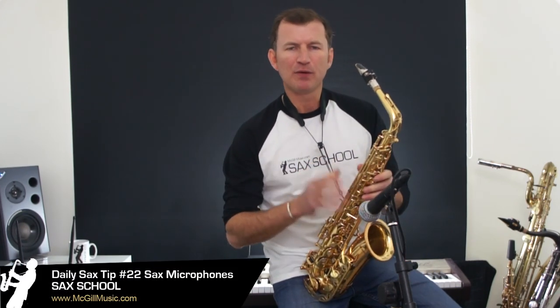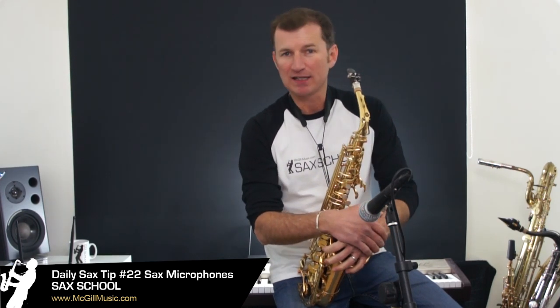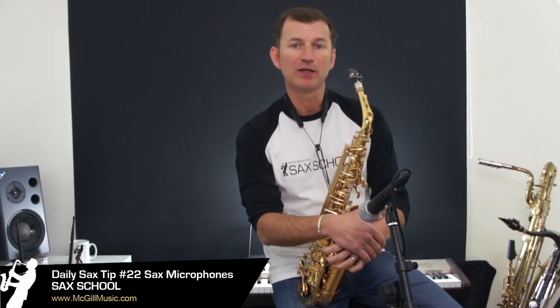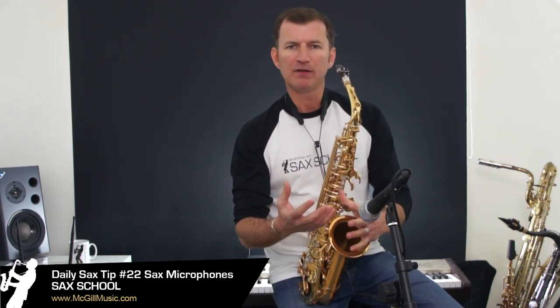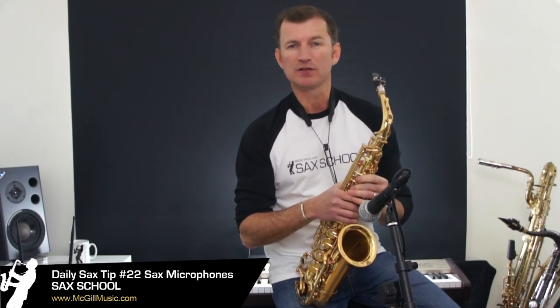G'day, Nigel McGill here. I want to tell you quickly about microphone placements. It's a very important thing if you're out there gigging as a saxophone player, or something you're looking to do — going out gigging as a sax player — to have a think about the way you place your microphone, because it makes a massive difference to the sort of sound that you make.